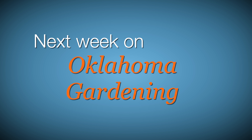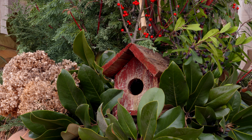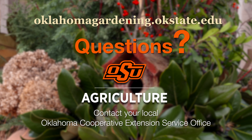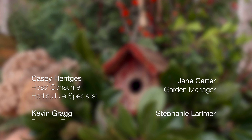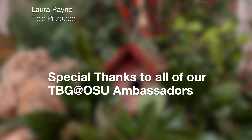Next week, we have sheds full of inspiration as we visit some of our favorite garden storage structures and their beautiful surrounding gardens from last year. We hope you join us for more TV you'll grow to love. To find out more information about show topics, as well as recipes, videos, articles, fact sheets, and other resources, including a directory of local extension offices, be sure and visit our website at oklahomagardening.okstate.edu. We always have great information, answers to questions, photos, and gardening discussions on your favorite social media as well.